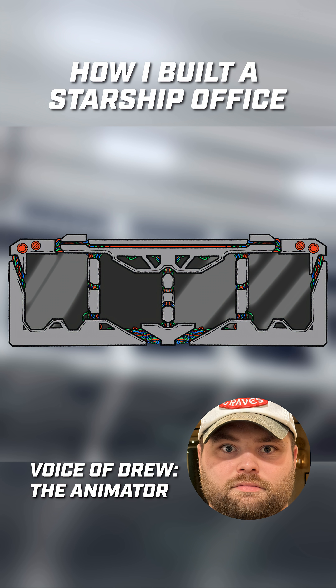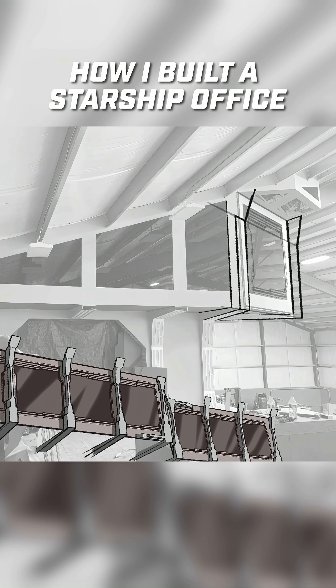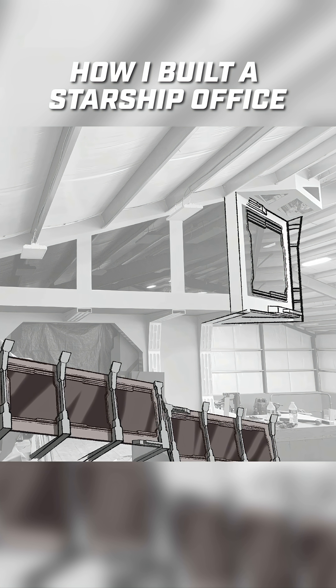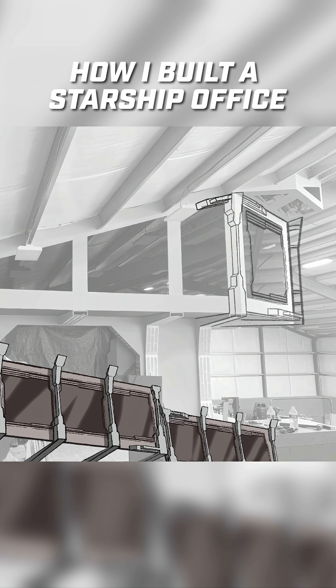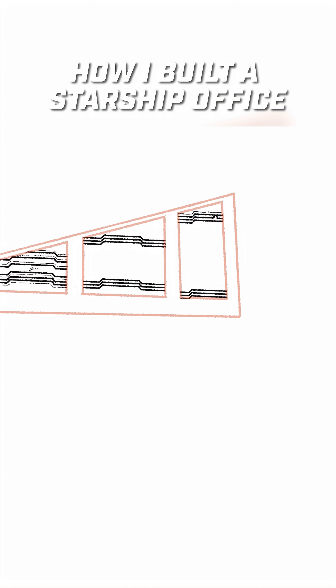I've concepted a bunch and we kind of landed on this shutter look. I'm exploring it more in detail, focusing on the portion of the windows that's at an angle. It sits right above our office door. Now because we're committing to this look, I have to be a little more precise with my lines. The main thing we really wanted in the final design was the shutter look.